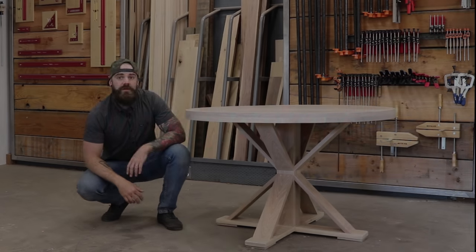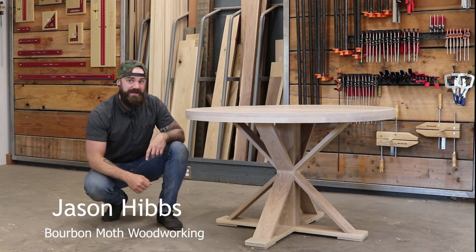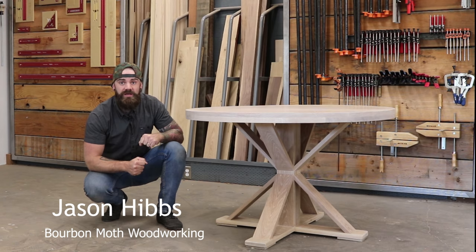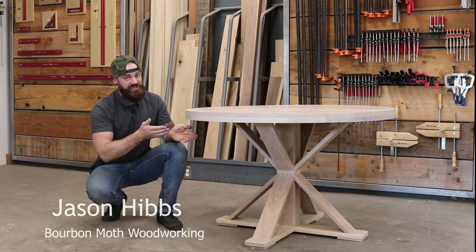This video was sponsored by Woodpeckers Tools because they're flippin' awesome. Hey, you want to learn how to build a table? Well, you should watch the video — you're already watching the video, so you should keep watching.